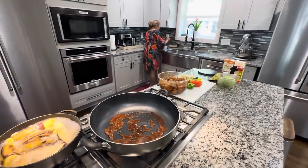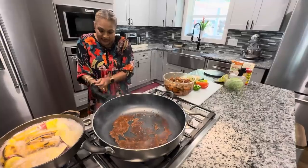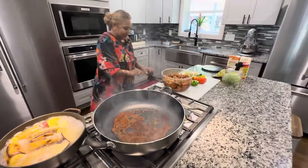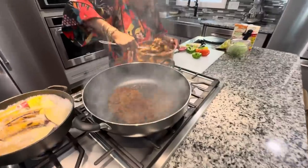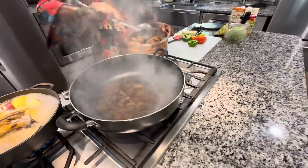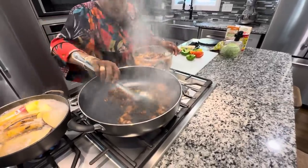My husband asks: you've elected today to make one of Trinidad's iconic dishes — pilau. What would you consider the other two or three dishes that make Trinidad so popular for its cuisine? He's calling out that I need to keep the fire on — you see what one wrong choice of gloves can do!